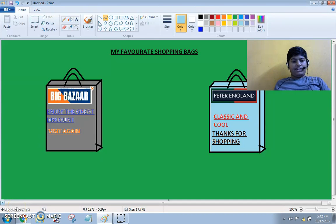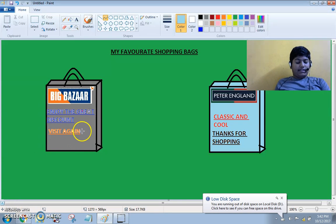Good morning friends. I am Ishan from class 8B, Presidency School in NLO, Bangalore. And I am in 8th standard.